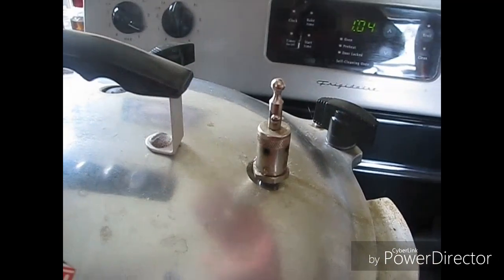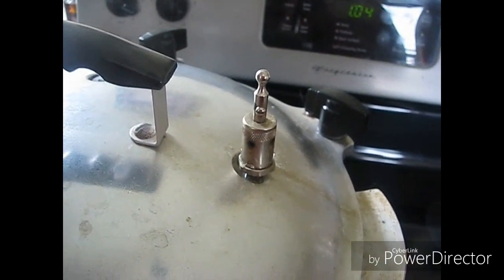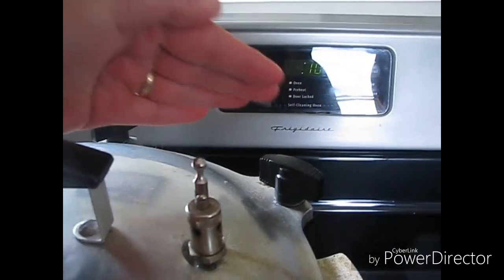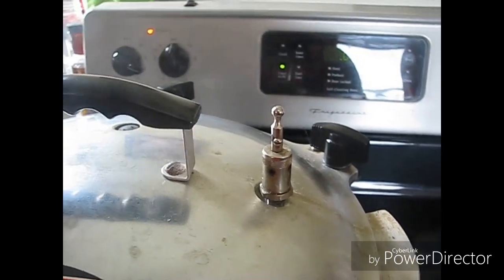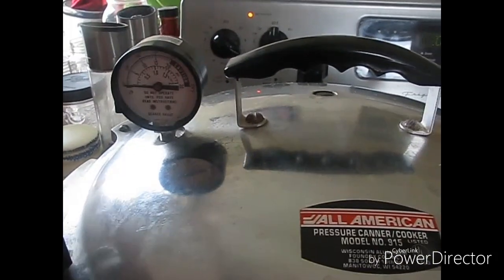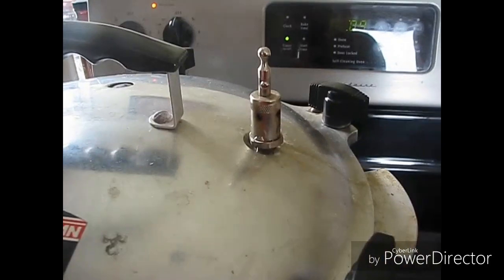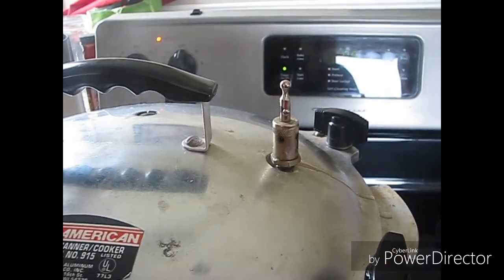Now we've got the potatoes in the canner. We have a steady stream of steam — I'm going to set my timer for 10 minutes. I'm going to let that vent for 10 minutes, and then I'm going to let my gauge go up to 10. Like I said before, I run it about 11 — I like having that little bit of give with an electric stove. And then as soon as this is done venting I will close this and watch my gauge, then set it for the 40 minutes I need to pressure can it.